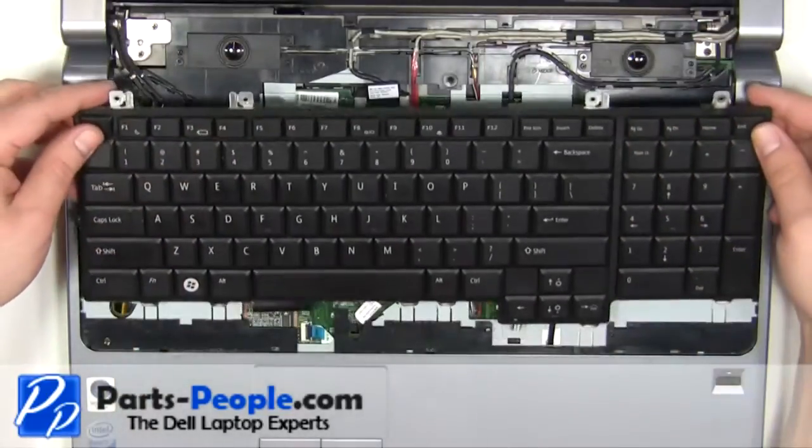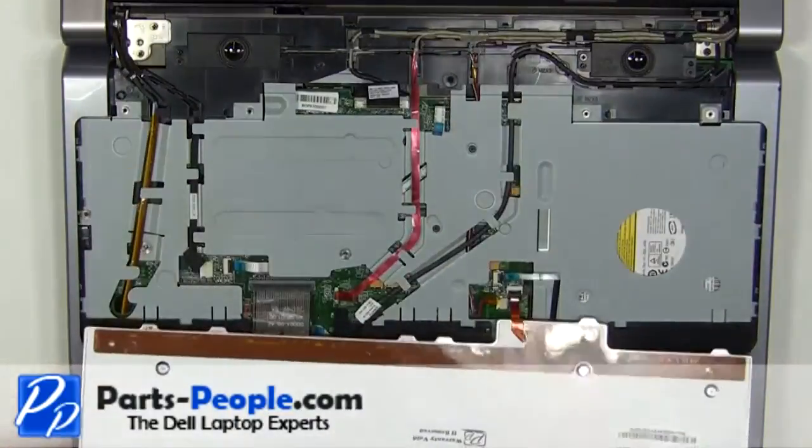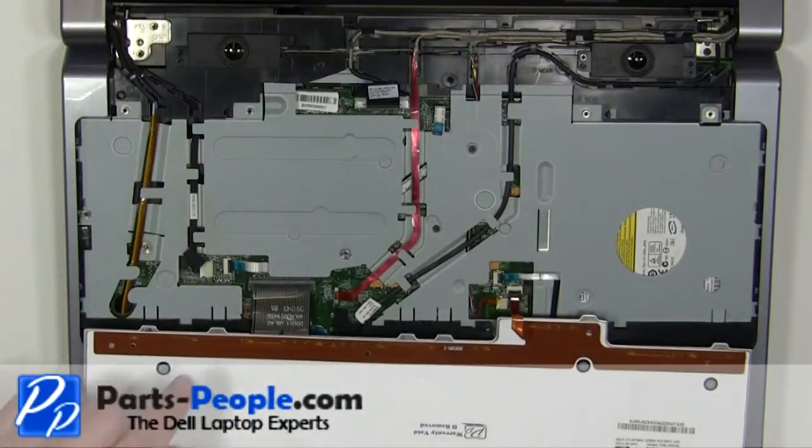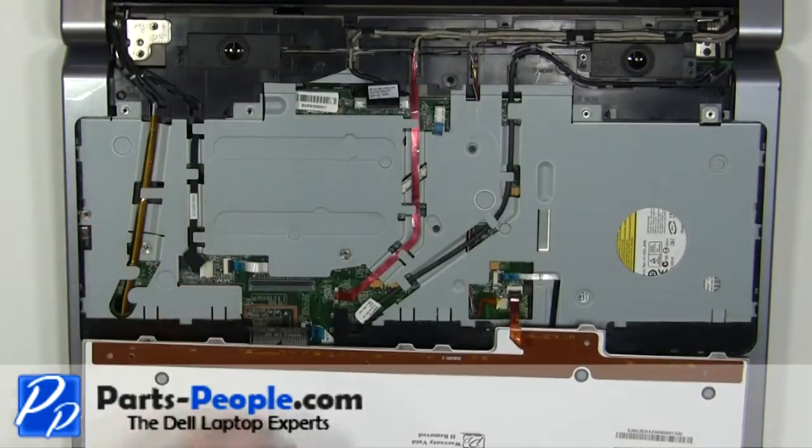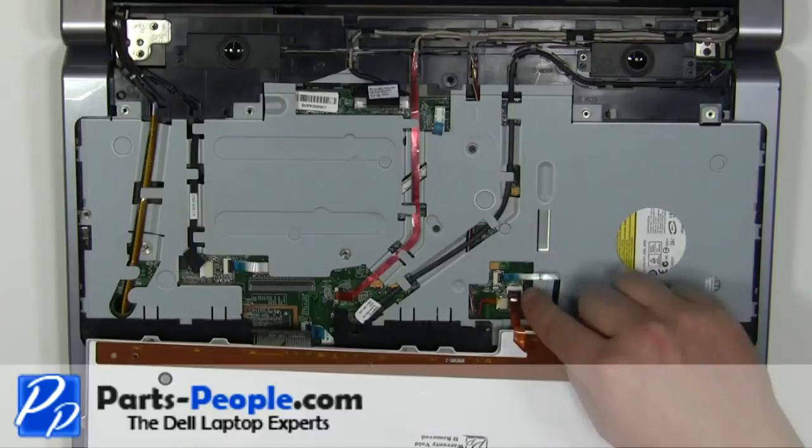Lift the keyboard up and turn it over. Unplug the keyboard cable. Unplug the backlight cable.